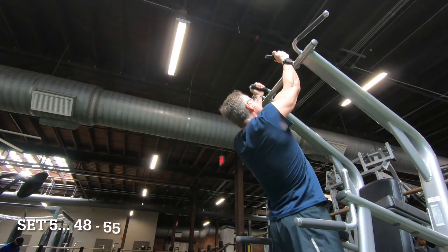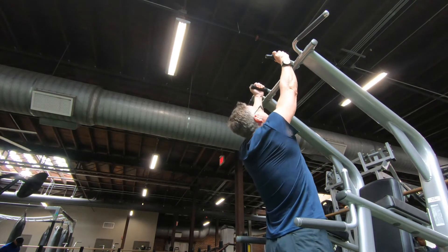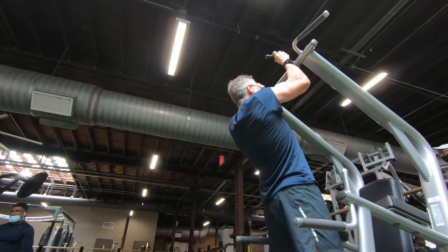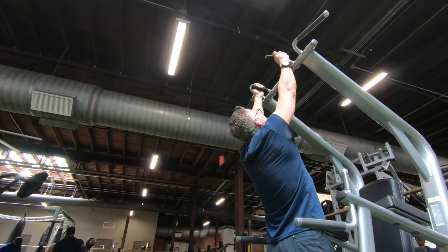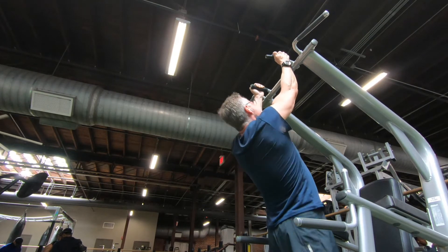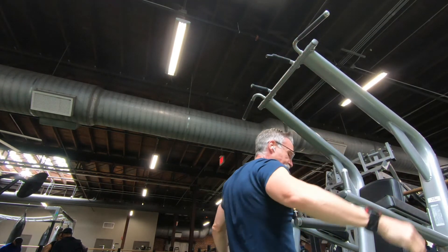Set five. Right here I had a little glitch — that handle caught my pants. Anyway, set five is reps 48 through 55. I reversed my grip and changed my hands 90 degrees, making my hands parallel with my body. This is a good lat isolation pull-up right here. It's a good fifth set. Feel good.